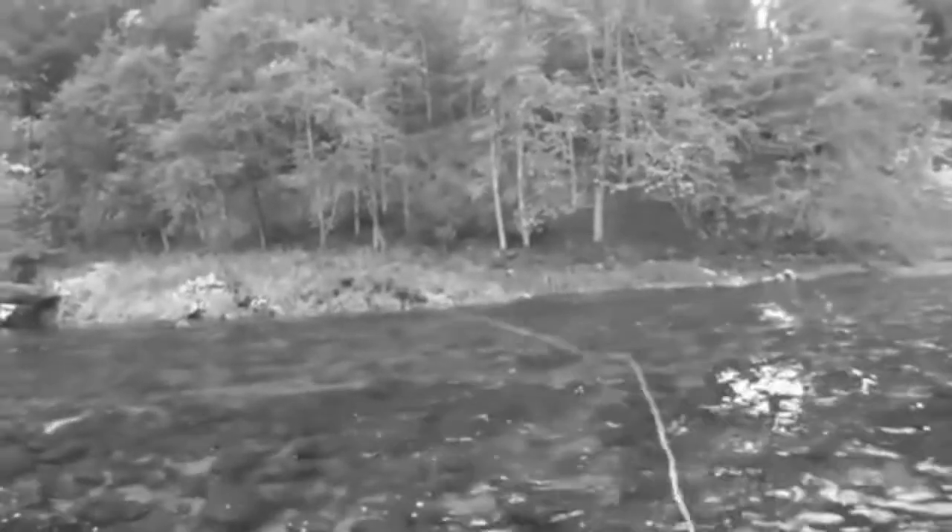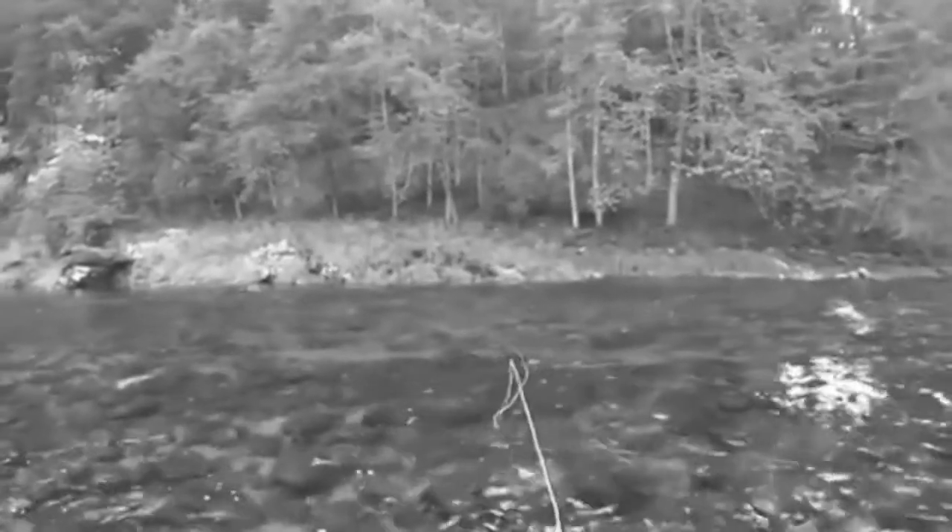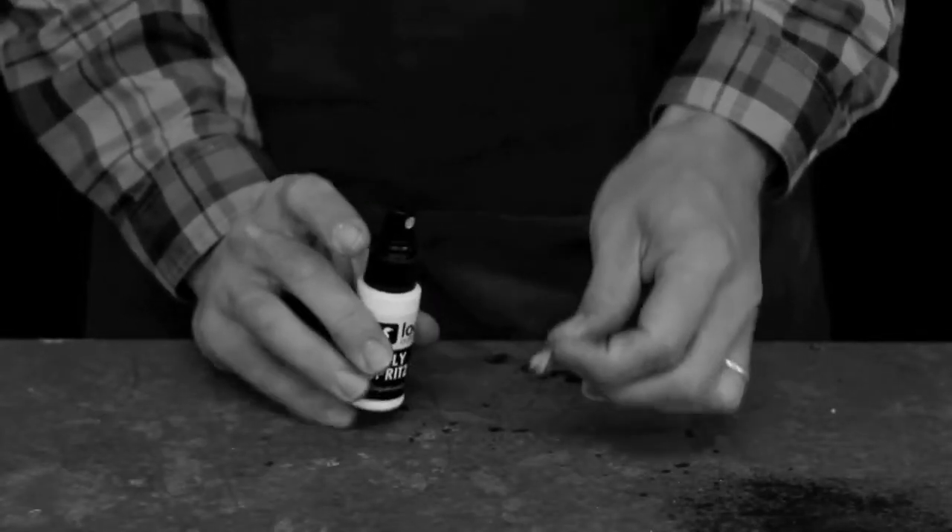Making multiple false casts or allowing a fly a couple minutes to dry will yield the best results, as it will give the fly time to absorb the floatant. There isn't a time limitation on the effectiveness of FlySprits 2, so making applications prior to fishing or to multiple flies at once is a great idea.